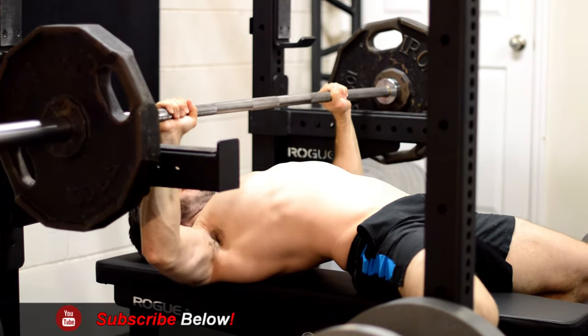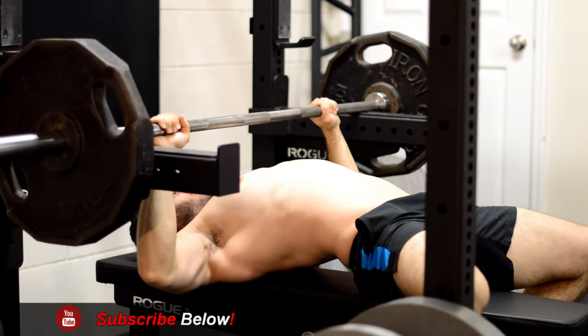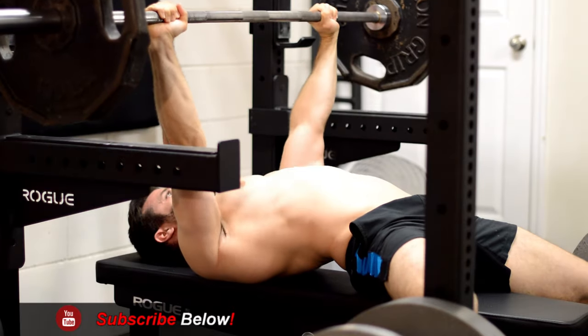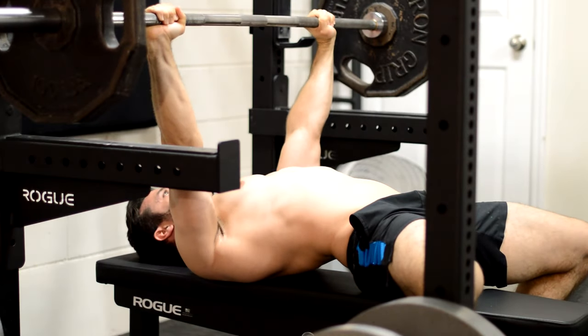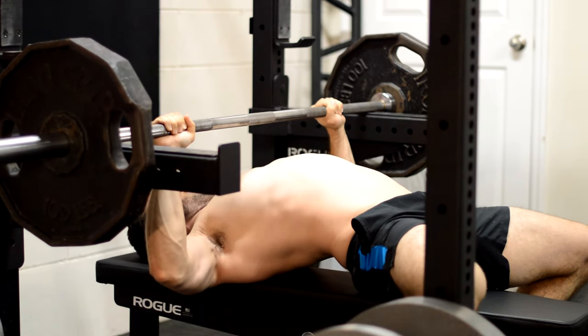The next variation of the rack press has the safety pins a little bit higher, keeping your elbows right around that 90-degree mark. You can fluctuate up or down a little bit, but the point of this one is to really focus on getting over any sticking points you may have. You should be able to lift a little bit more weight than you typically would on the standard bench press.